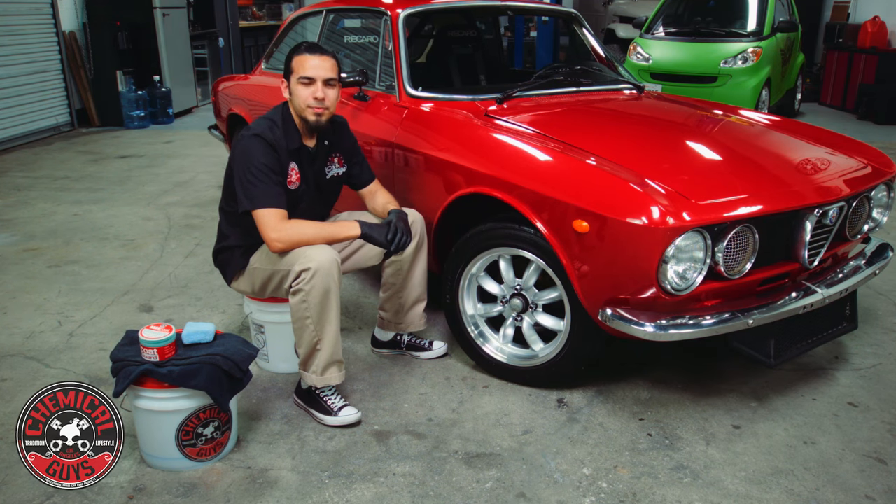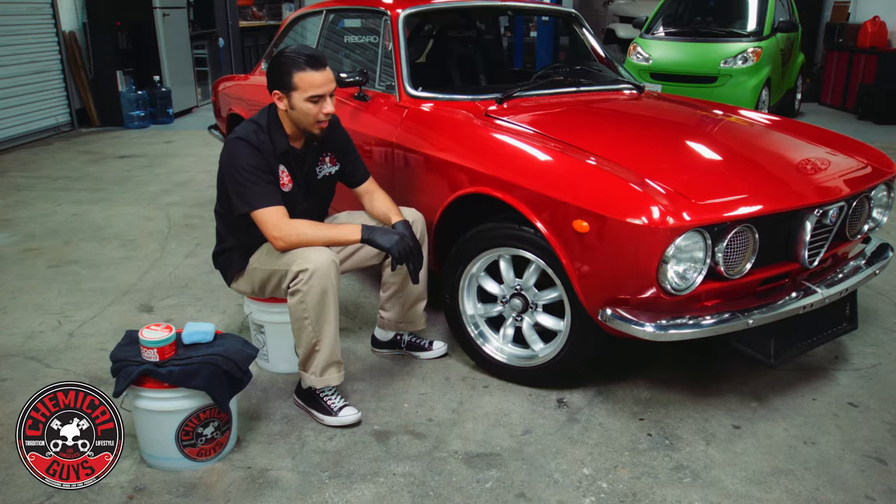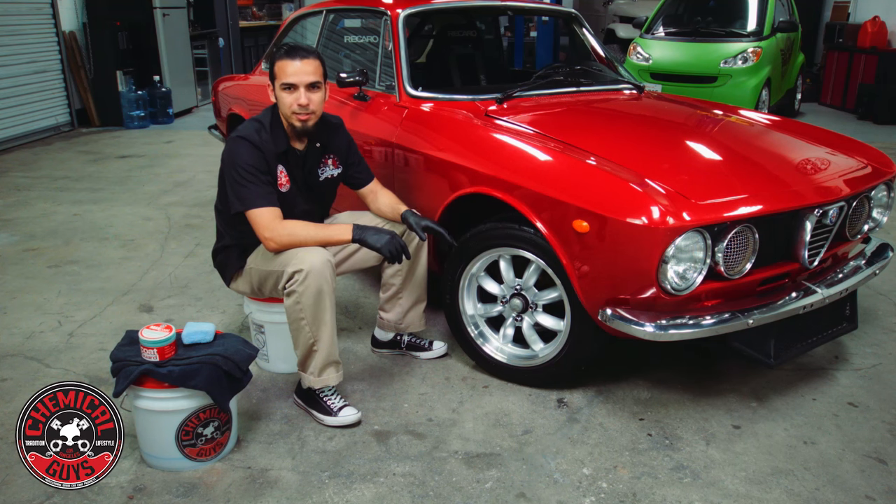Hey guys, welcome back to the Detail Garage. Today I've got this 1969 Alfa Romeo GTV race car. I've already cleaned the rims on this, now it's time to protect them.